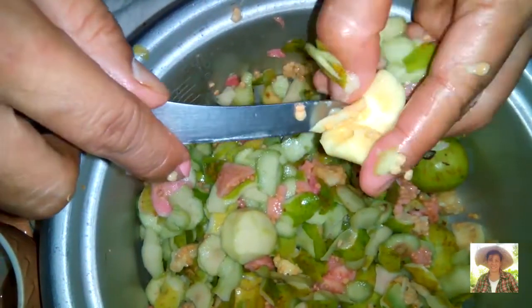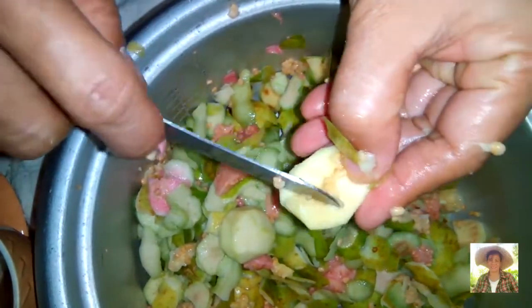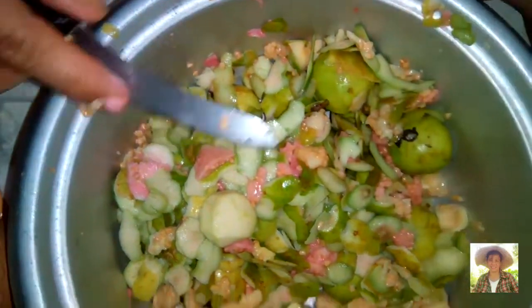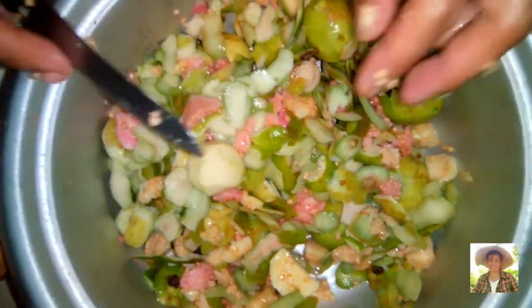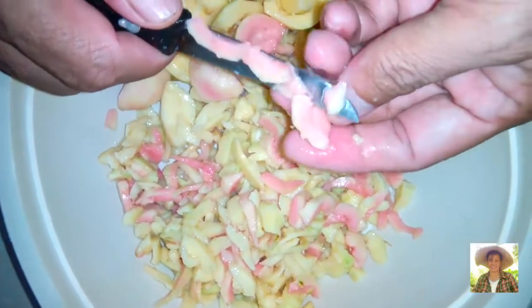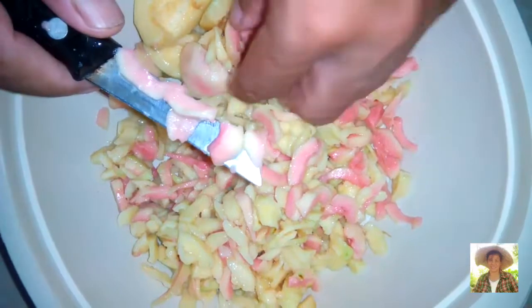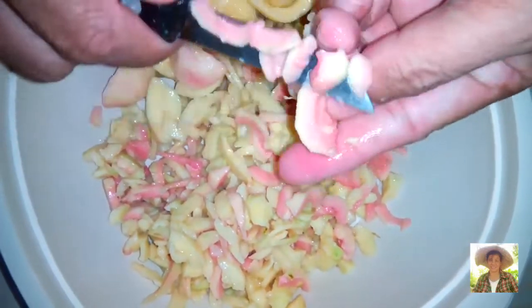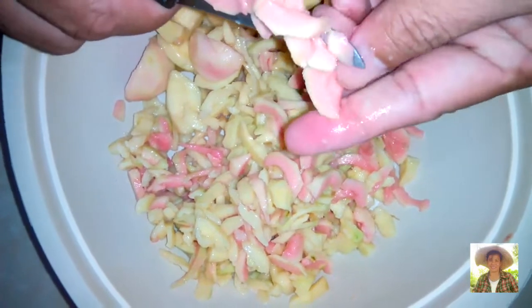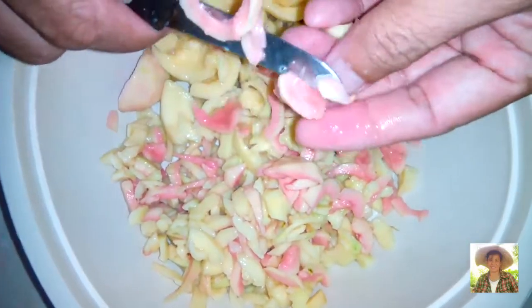After removing the seeds, we will slice them. Slice them thinly and then we will cook them.